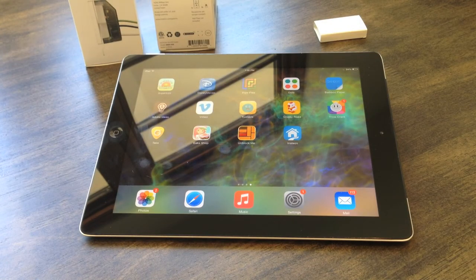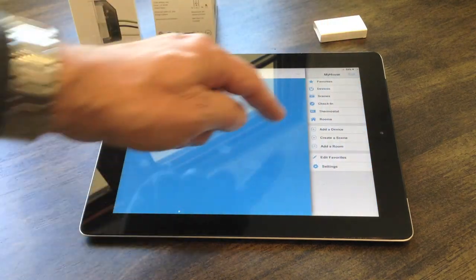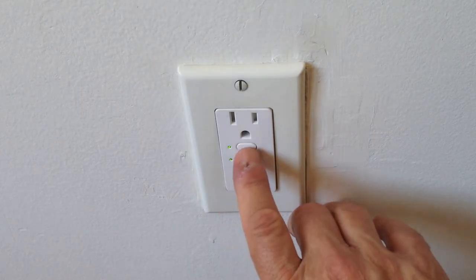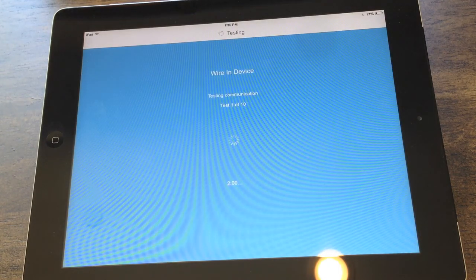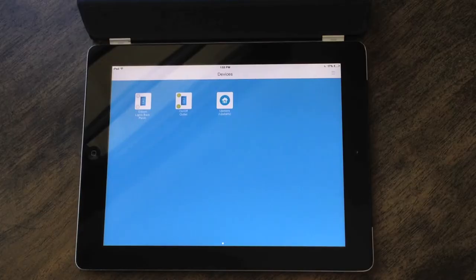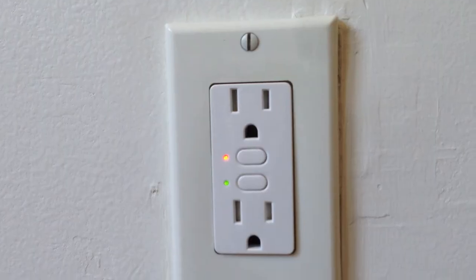Now that we've installed the Insteon Hub, I'm going to start the app. For security reasons, I'm going to cover the screen. It's already logged me in. I've got some existing devices on there. Now we're going to go to Add a Device in the pull-down menu on the right-hand side. We'll use Wired In. It tells us to press and hold the Set button on the outlet. As you can see, it's testing — and it's already added it in. Voila! The new outlet shows up, and now I have control over each individual socket. I just turned off the upper socket; I can turn it back on. The green light on my screen indicates which sockets are live. This is exactly what I wanted.